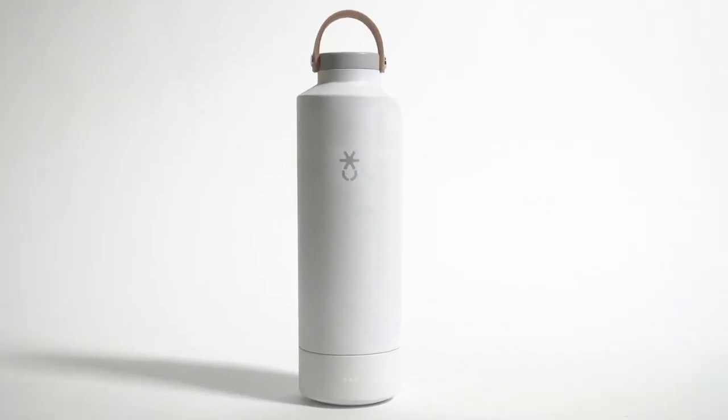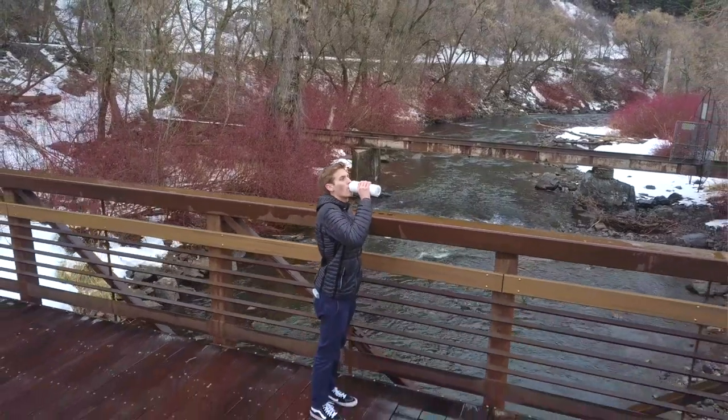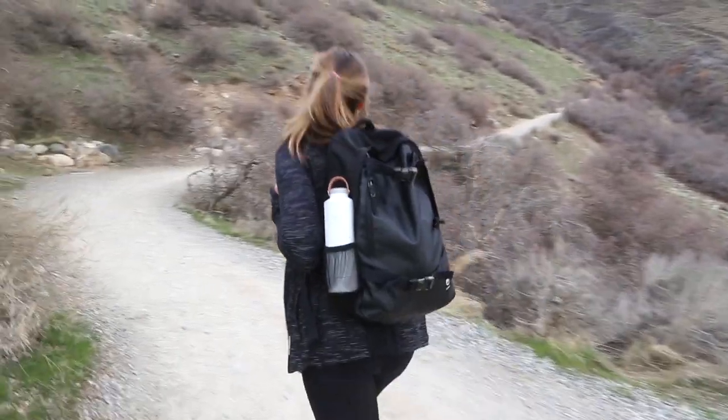Luma is an insulated water bottle that uses digital UVC light to kill 99% of bacteria in your water and in your bottle, so this means no more nasty aftersmell and great tasting water no matter where you are.